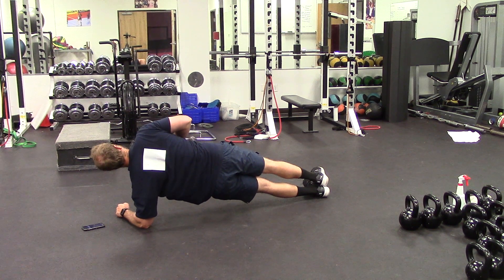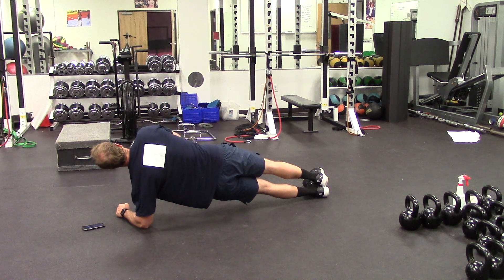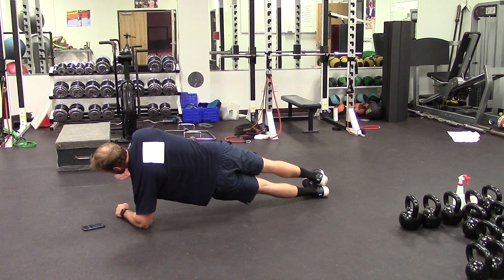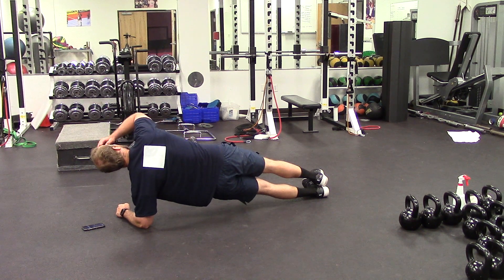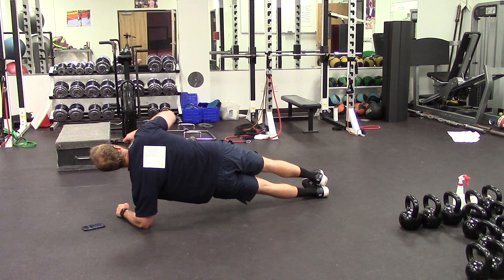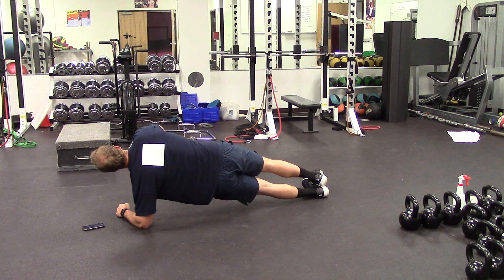Keep focusing on your breathing — it's a little bit easier to maintain that focus when you're not talking the entire time like I am. 15 seconds left here on the side plank, and then we're going to go into a high plank for 20 seconds.